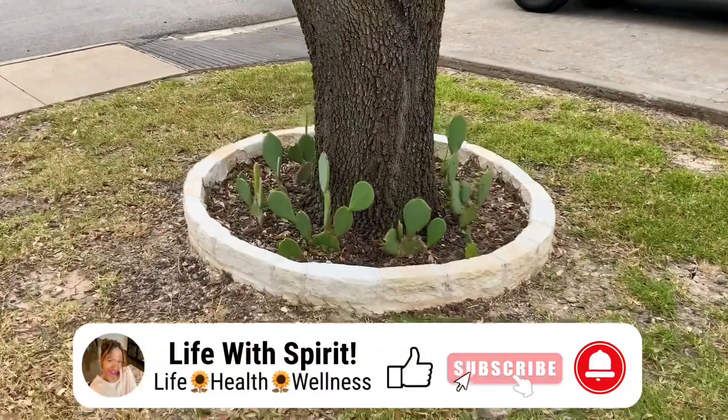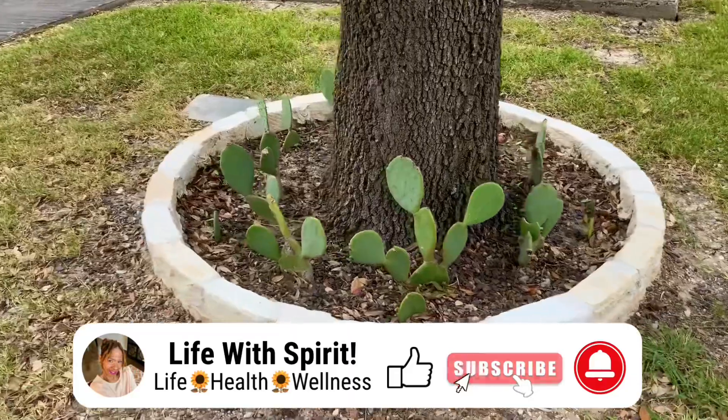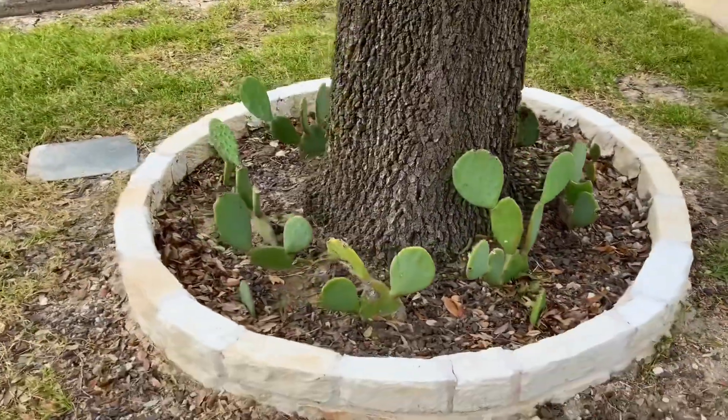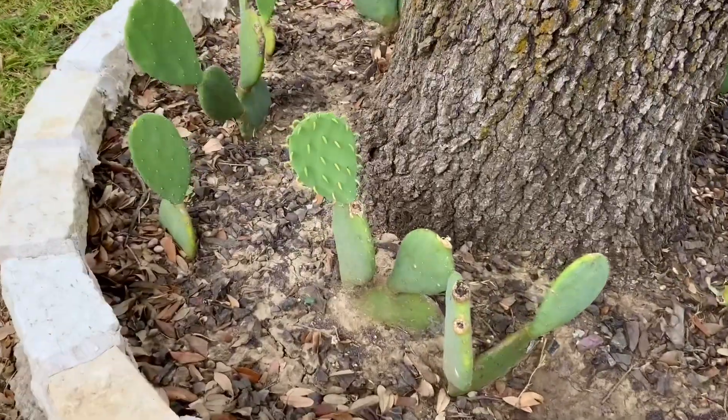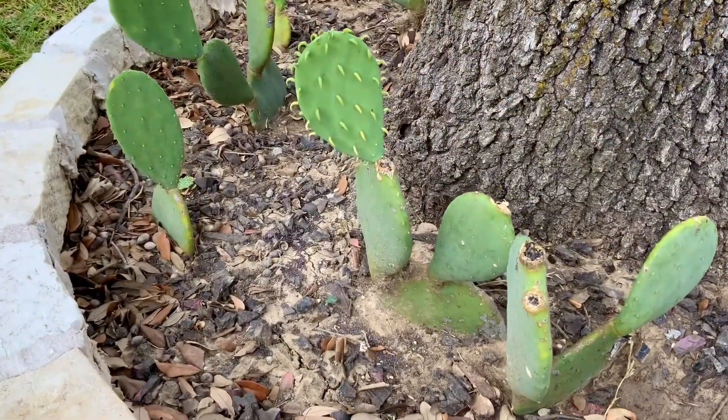Here are the mother plants. I picked about 20 cactus pups off the tops, equally all around the tree. Now this little baby right here that I'm showing you — that's a little too young to pick.